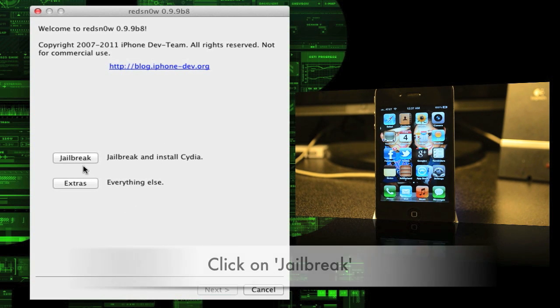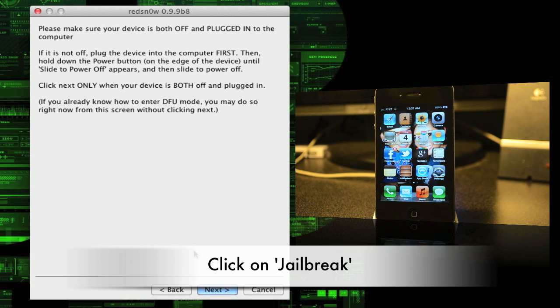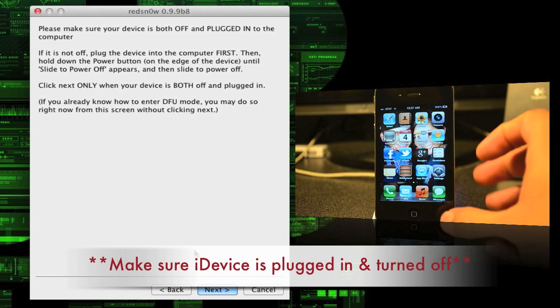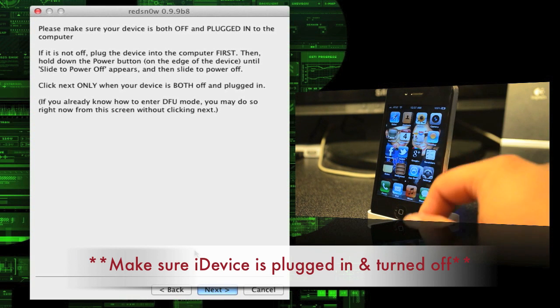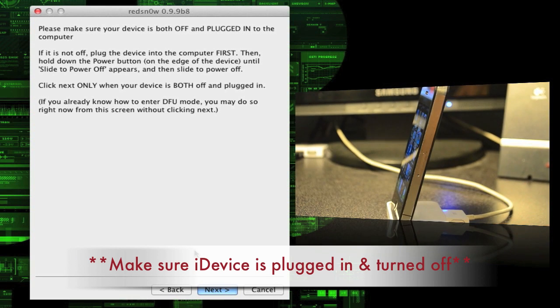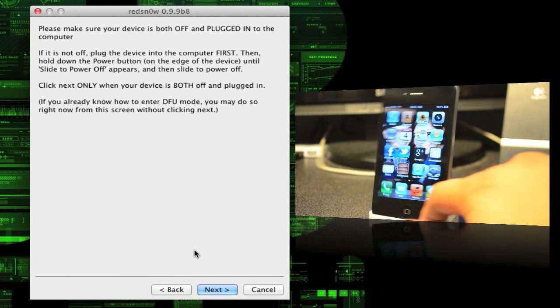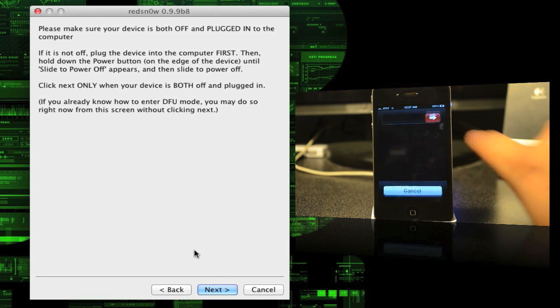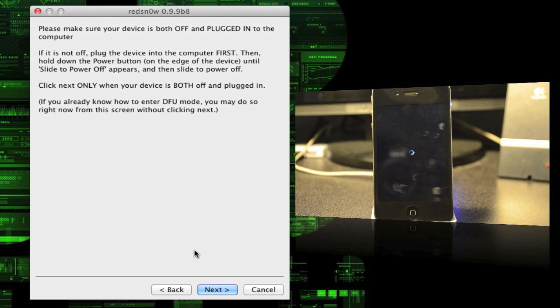Once you have it downloaded, go ahead and open it up, then tap on Jailbreak. Right here it says to make sure your iPhone is plugged in and also turned off. Mine is plugged in as you can see, and then we'll go ahead and turn it off by holding down the power button on top.